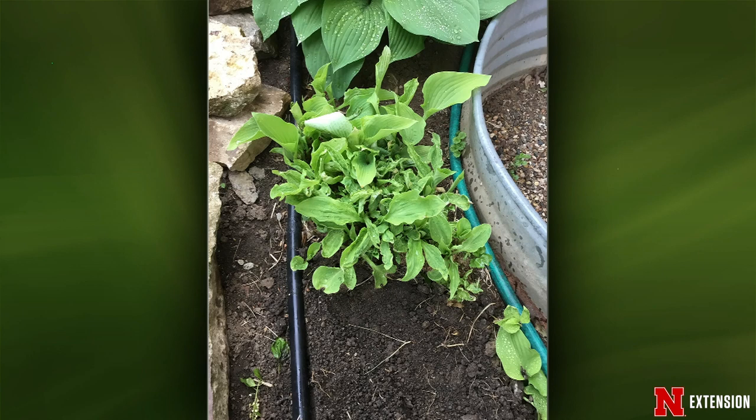Hosta time — lots of questions. This is an interesting one: Gold Coast hosta, smaller variety, not leafing out well. Is this insect, fungus, or critter underground? We are seeing some frost damage on hostas, especially with thinner-leaved varieties, and being up against metal could be creating issues. If it's frost damage, it'll start growing with normal leaves. Sometimes there are viruses that get into hostas — that's another possibility. Wait and see: it's either a virus or frost damage.